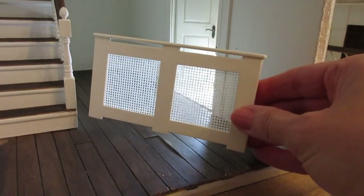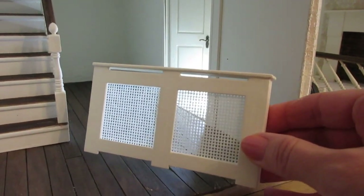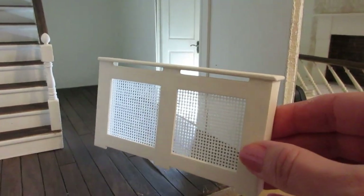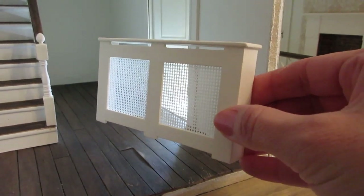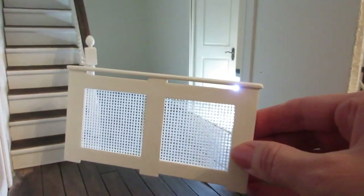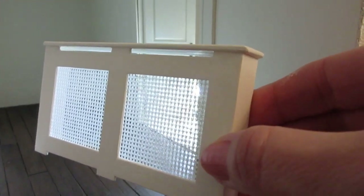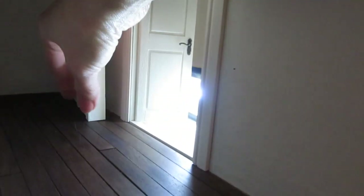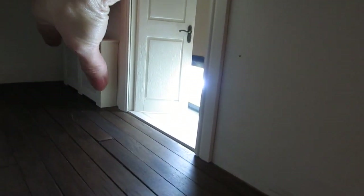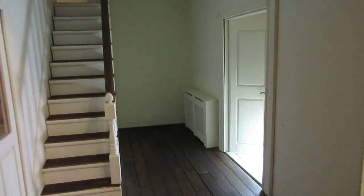I now want to glue into place the radiator cover, and I've actually just given this another coat of paint. I'd originally painted it white and I've just gone over with a thin coat of natural calico just to make it match the wood of the stairs so it doesn't stand out so much against the wall. I'm really happy with that, and once that's glued into place I can cut the skirting and coving for this area.